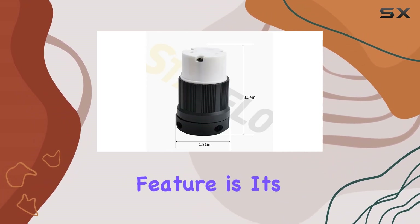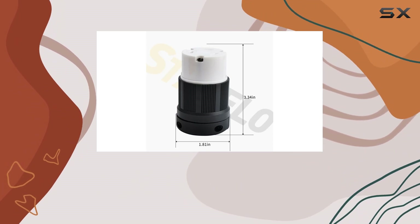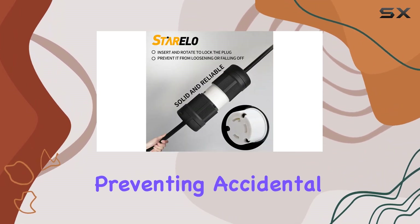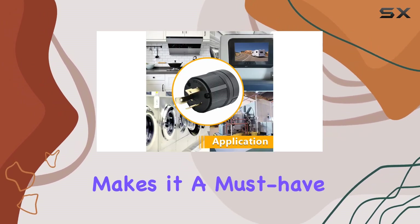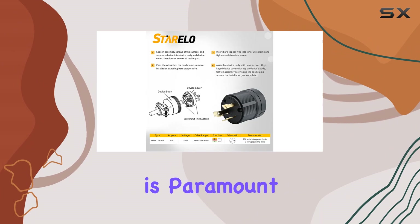One standout feature is its locking design, which ensures a secure connection, preventing accidental disconnections and minimizing downtime. This feature alone makes it a must-have for any industrial setting where reliability is paramount.